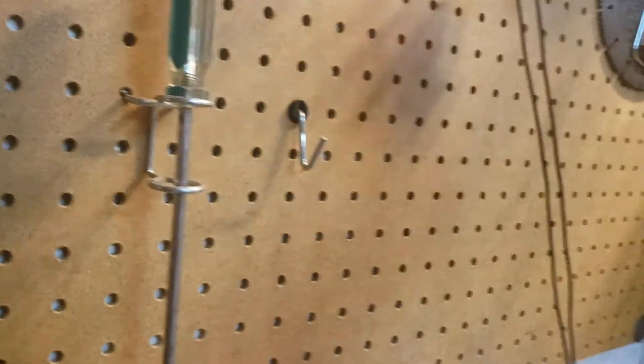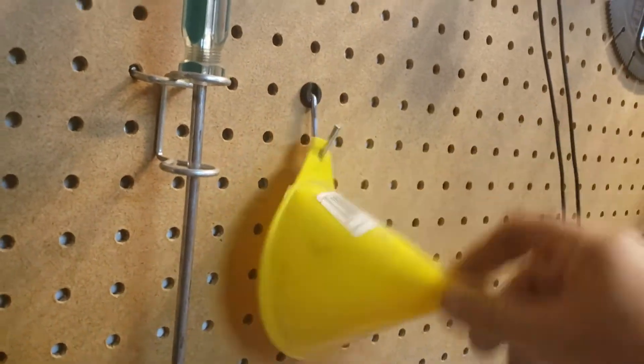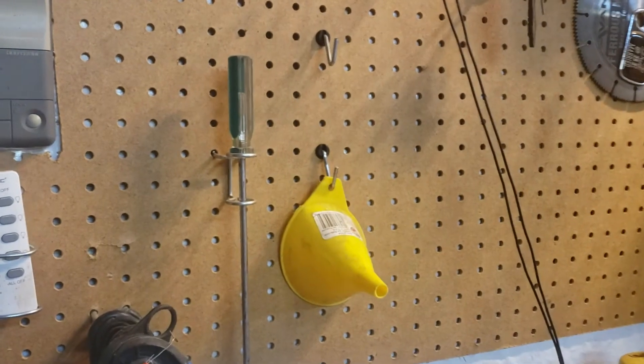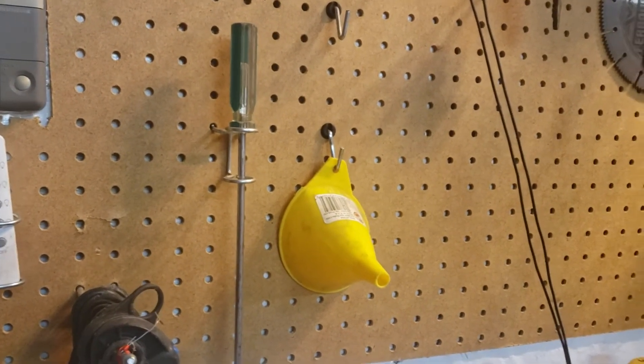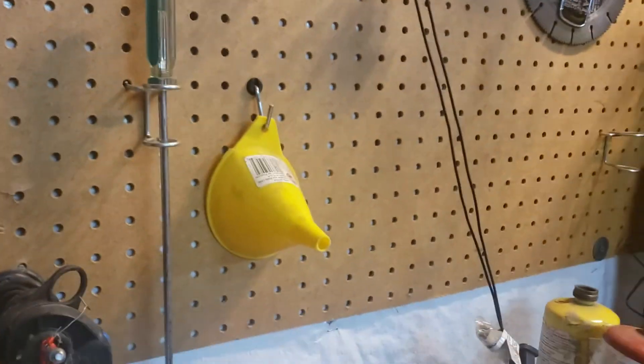But if I took that off every time before, it would have fallen out. So yes, they work, and they're awesome. So hopefully that'll help you. Put them on your pegboard and quit losing your hooks every time you take something down.